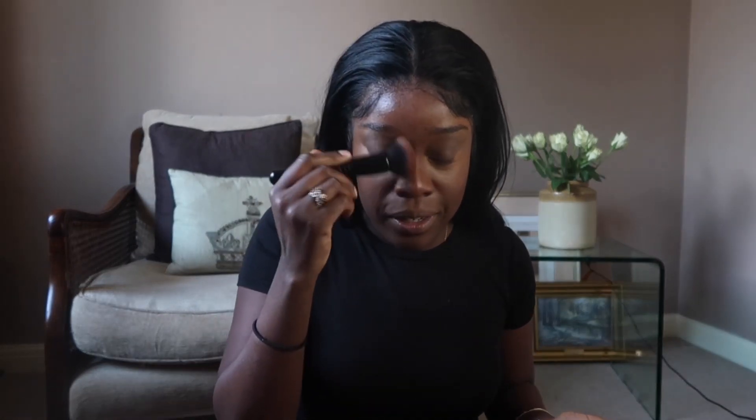I wear makeup because when you go out and someone takes a picture, you don't want to be the one who looks half asleep. I just blend it into my nose and cheeks and you can see my face is coming together now. I then use the blush by Made by Mature — it's a liquid formula.